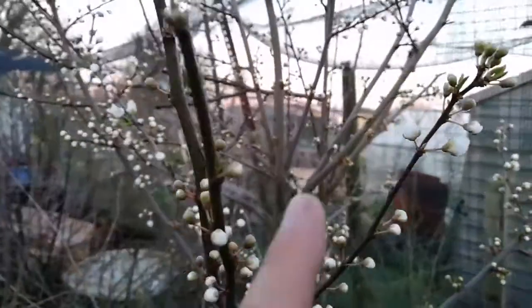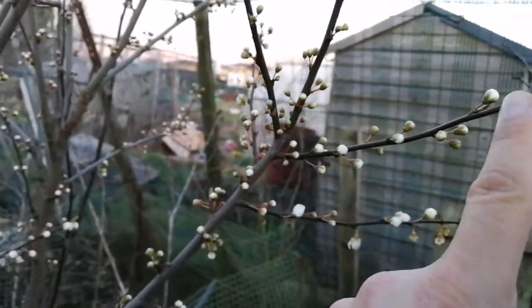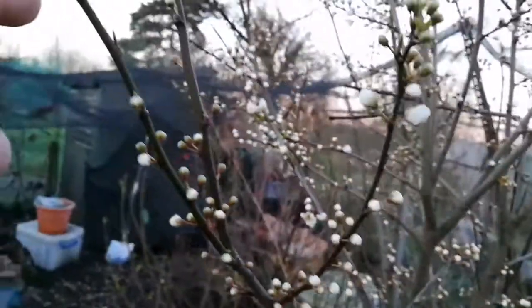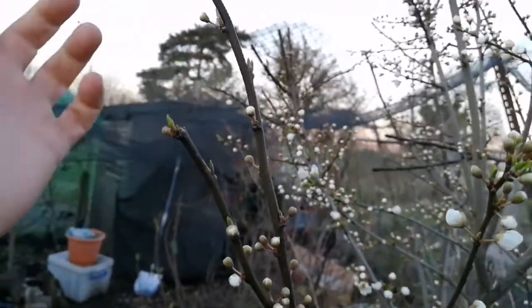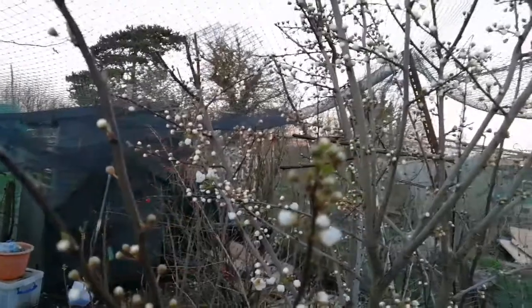We are looking for a good crop from this tree this year. As I mentioned, the fruit grows on the old wood, so if you have old wood on this it will bear fruit. It's good to prune it to let it have more branches, because next year those branches will give you an abundance of fruit.